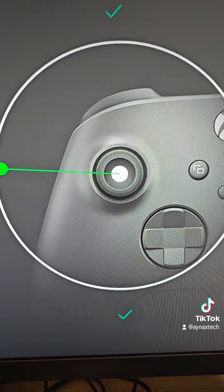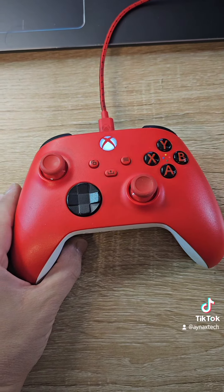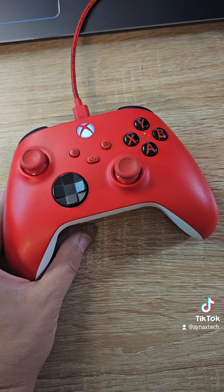Up, right, down, and left — as you can see, there is zero issue. The controller is fixed! Thank you for watching. If you have any questions, please leave a comment.